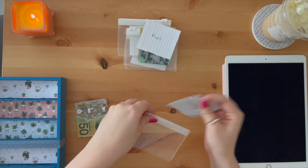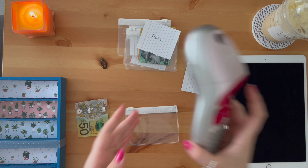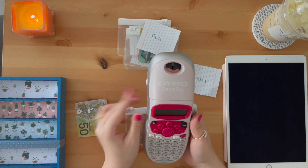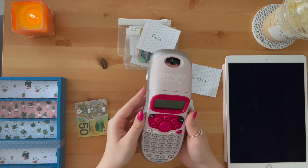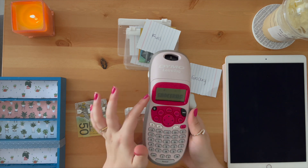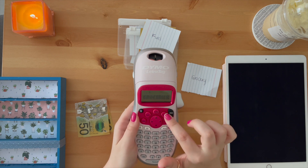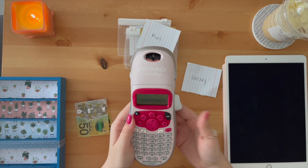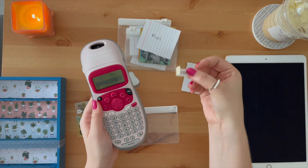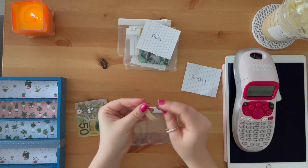So this is the grocery one. What I'm using is this label printer — I got this today from Big W, it was 40% off, I got it for $23. This is the DYMO brand. You just click the on button, pick your font, type in what you want, and then print it. I already printed one to test it out and it comes out the side here.